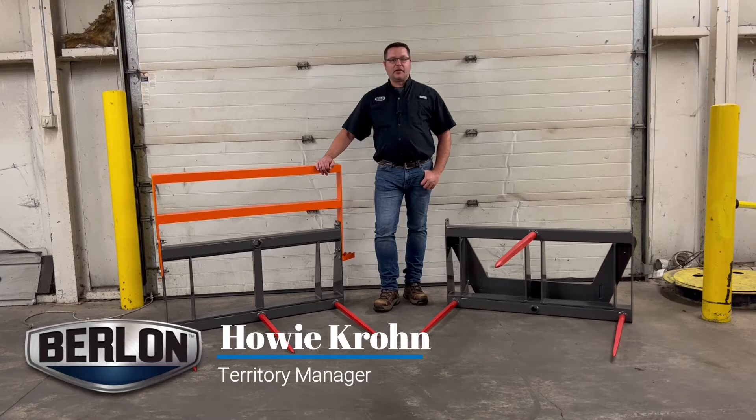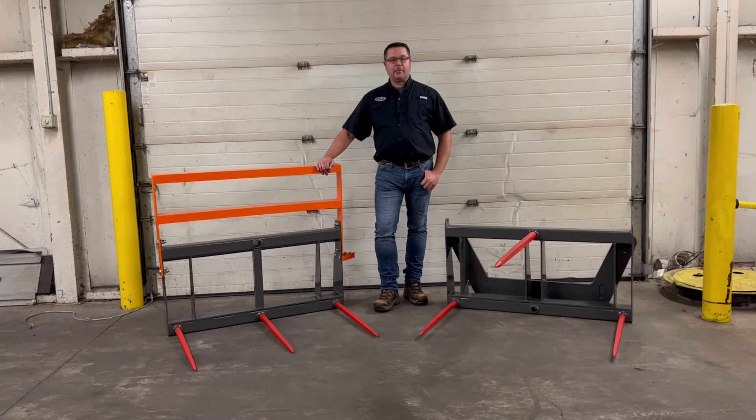Hi, Howie from Berlon. Today I'm going to show you one of our newly redesigned products, our bale spear carriage. This one here has the optional bolt-on uprights or bale guard for moving square bales.